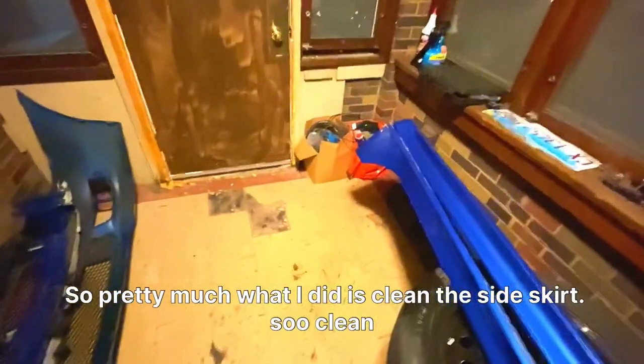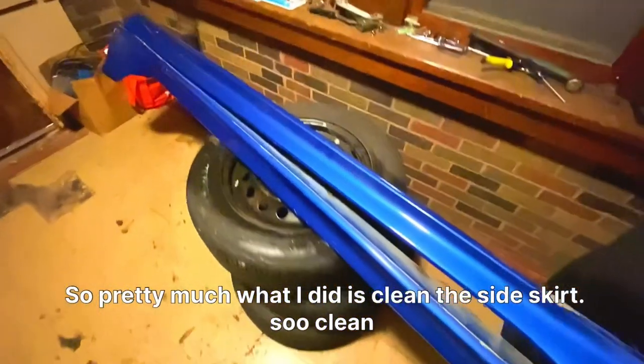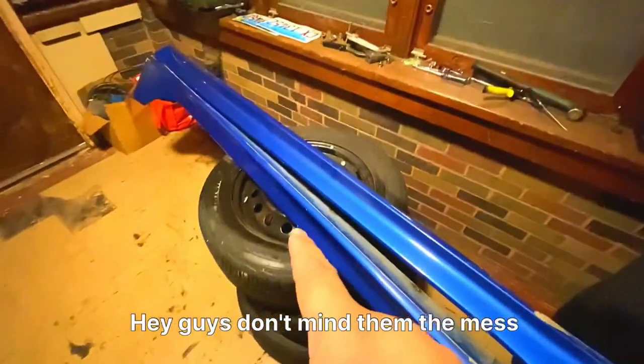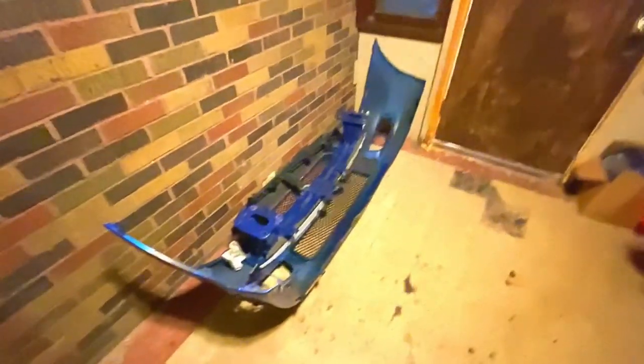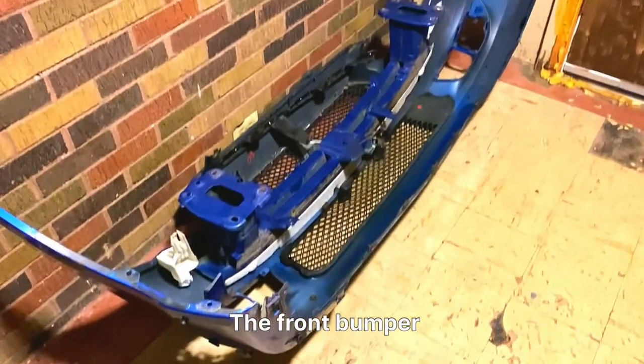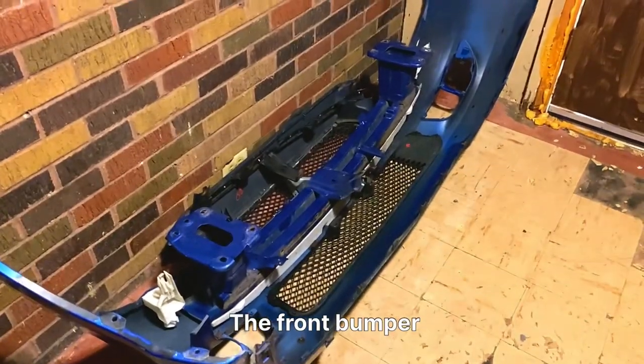Pretty much what I did is clean the side skirt, so it looks so clean. Don't mind the mess. As you guys can see, I cleaned the front bumper.